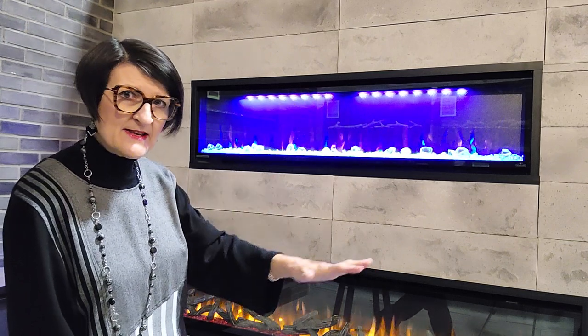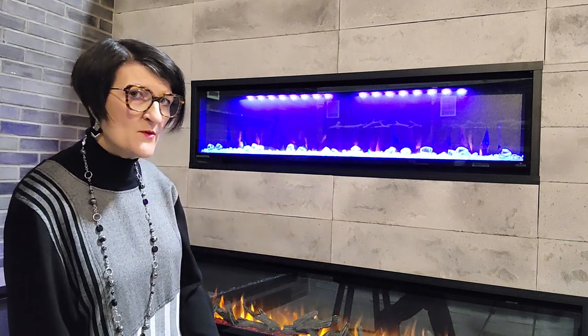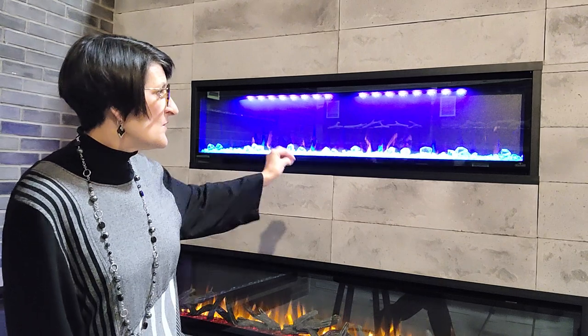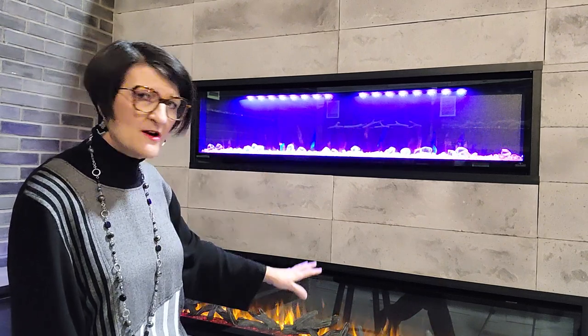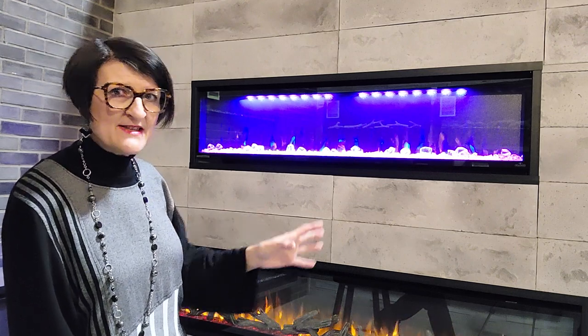We're going to take the front glass and set it safely aside while we clean the interior. We're going to remove the media on the media tray — so whether it's crystals or logs, we're going to take that out and set that aside.